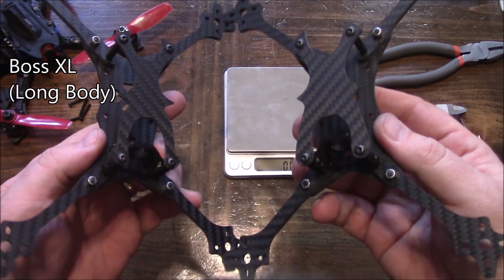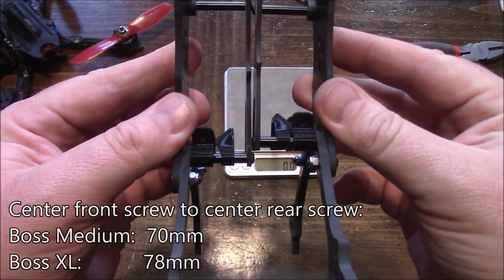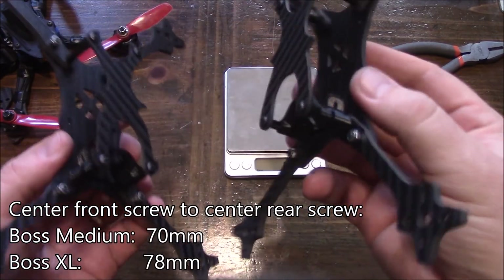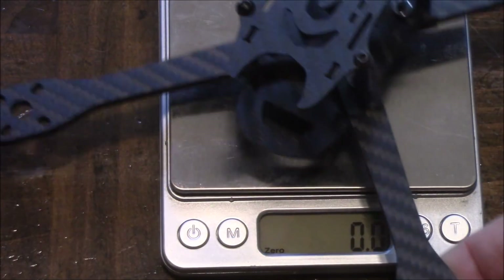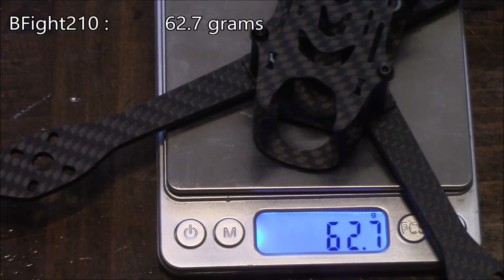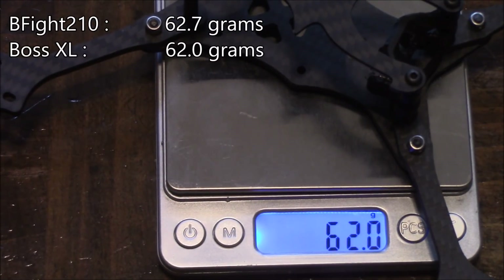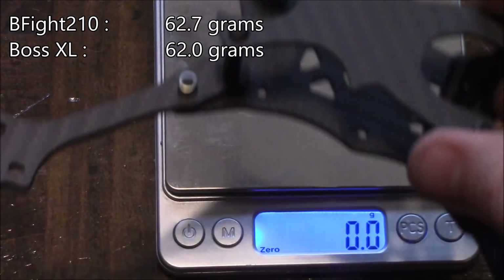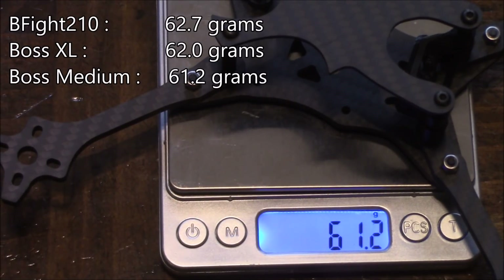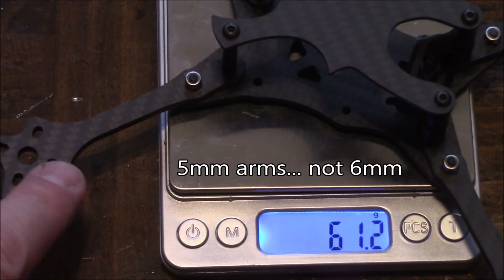At the beginning of the video we were looking at the long boss frame, and we just put together the medium boss frame. At first glance they don't really look that much different, but if you put them top to top you can see the medium body frame really is a few millimeters shorter. The advantage is you're going to lose a little bit of weight. The frame I've been flying is the B-Fight 210 — it comes in at 62.7 grams. The large Nugen frame comes in at about 62 grams, and the medium frame comes in at about 61.2 grams. So whether you go with the medium or the large, the weight difference really isn't going to make that big of a difference. If you use the default 6mm arms, you can add about 6 grams to this.